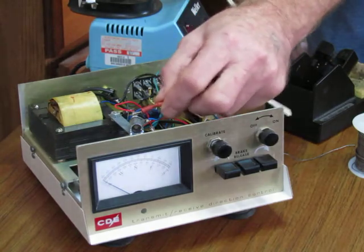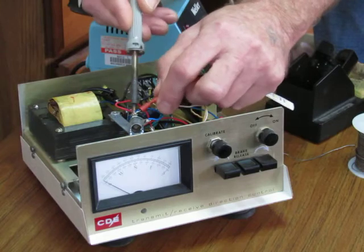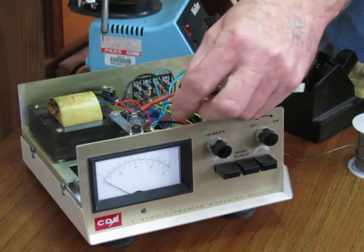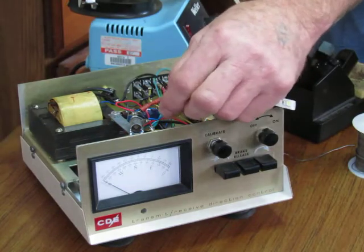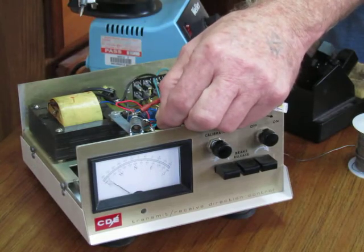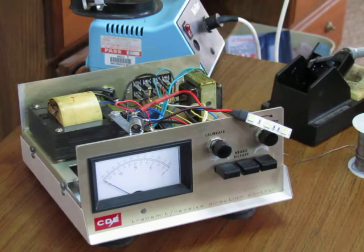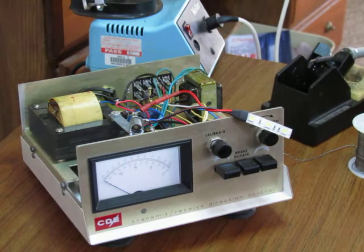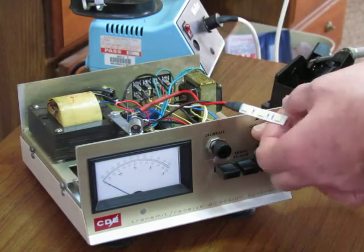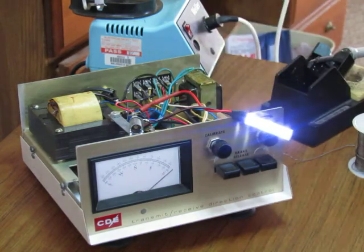The red goes on the red on the left side, and the black goes to the blue wire which is on the right side. I'll go ahead and turn it on so you can see how bright it's going to be. That's how bright it is.